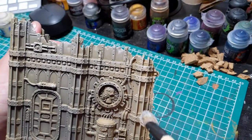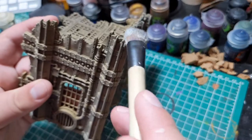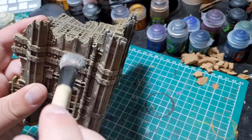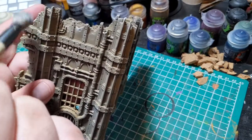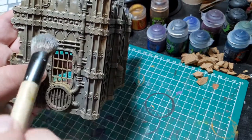As you can see, doing these two highlights has taken the zenithal primed base coat that we had with Byzantri Dust and elevated it a little bit more, going from really dark to really quite light and catching all the details in the process.